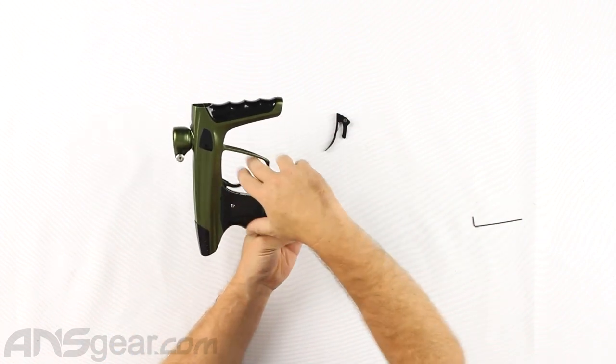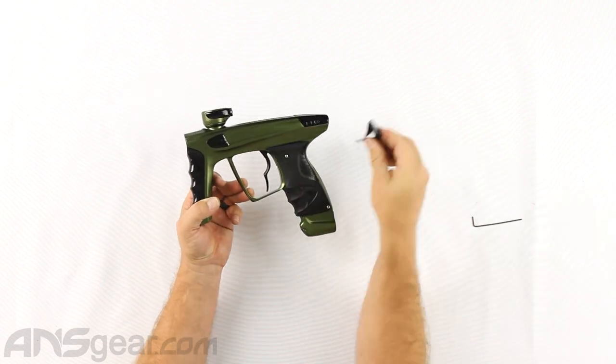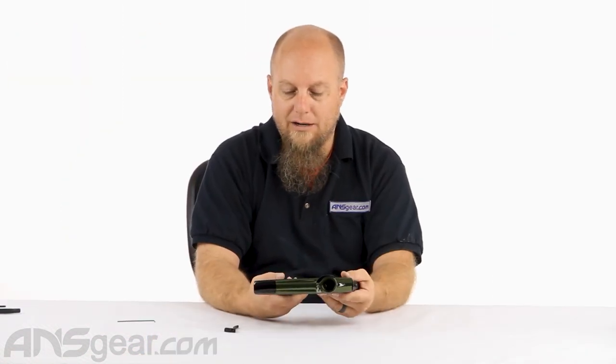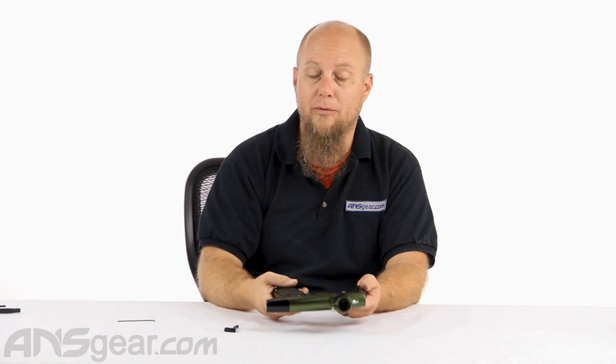Whether you're straight back or more of an angle down, however you happen to shoot, this trigger really fits your finger ergonomics a lot better than just a flat trigger does. This is the black one right here — there will be many colors available in the future, but we only have the black one at the time of shooting this video. If you're watching a couple months later, you'll see a bunch of different colors. This is the Core Hyper Trigger for the ICE or the X, Deuce style, two-finger style. Order yours now through ansgear.com.